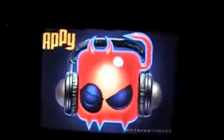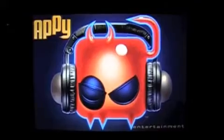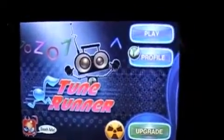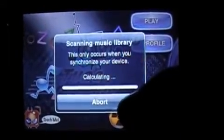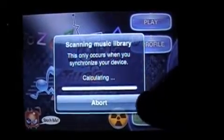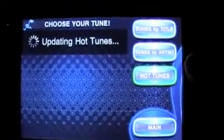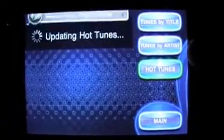We're gonna do a gameplay demo for Tune Runner, an iPhone app by Appy. The little dude's name is Groovy — watch him now. This is a neat game, I like it a lot. Scanning my music library — I'm gonna do something different and go into the Hot Tunes on iTunes, but I have some hot tunes I've already purchased.